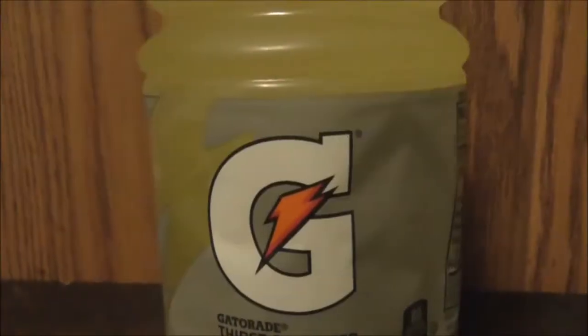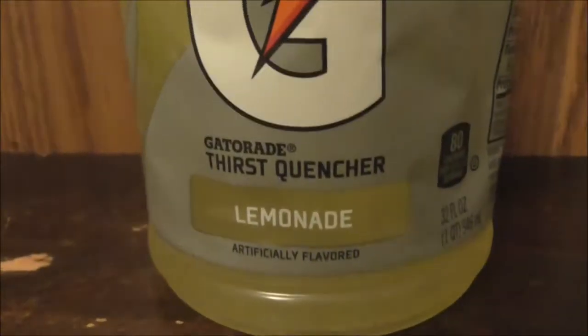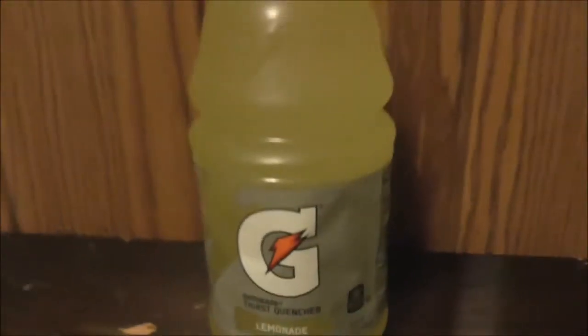In this video we're going to be reviewing a nice Gatorade flavor. This one's lemonade flavor — lemonade flavored Gatorade.